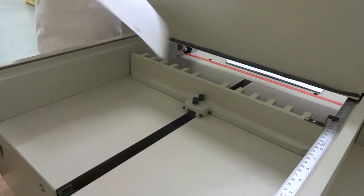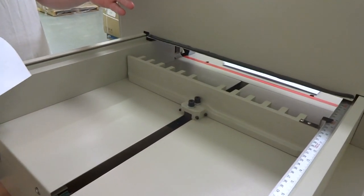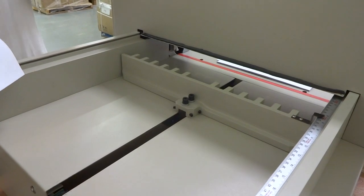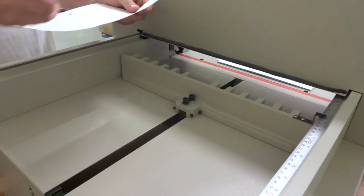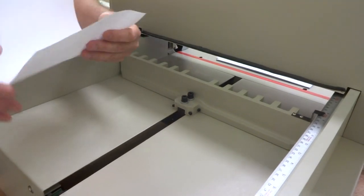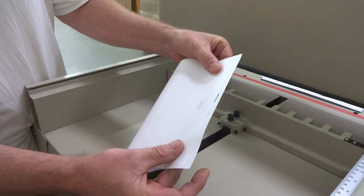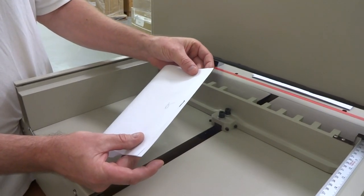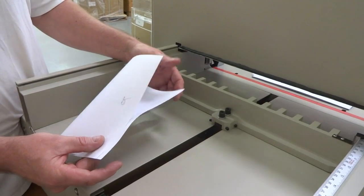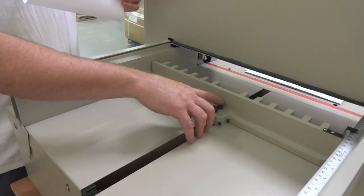Once you make the adjustment, move it back to 16 inches and go through the process again — cut off another quarter inch, mark the paper, fold it, and recheck to see if it changed or if it's right. If it's still off a little but got better, just do a little bit more. If it's perfect, all you have to do is tighten those two bolts back down.